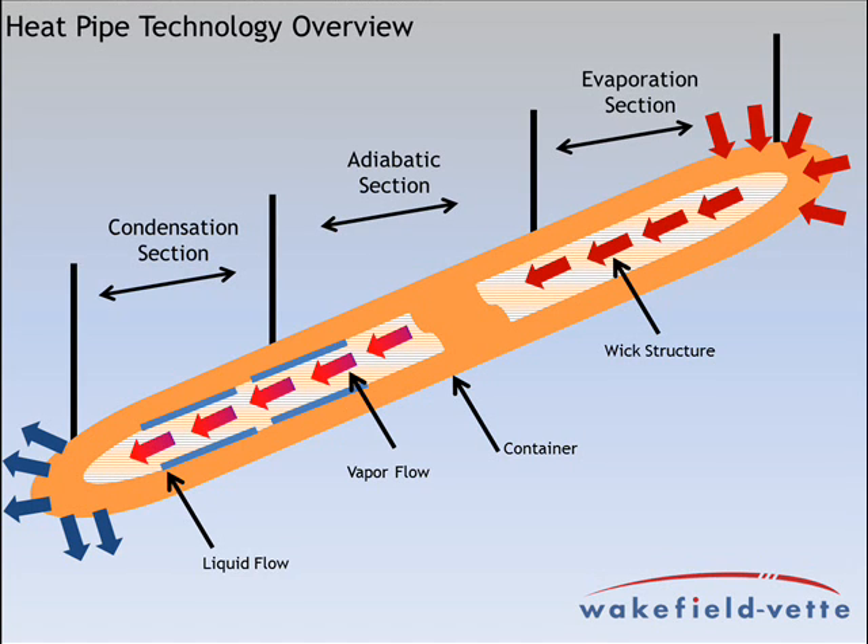There are many types of wick structures that can be used within the heat pipe and they are generally classified as grooved, mesh, powder, and hybrid.